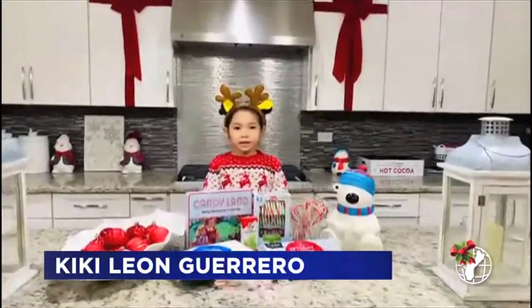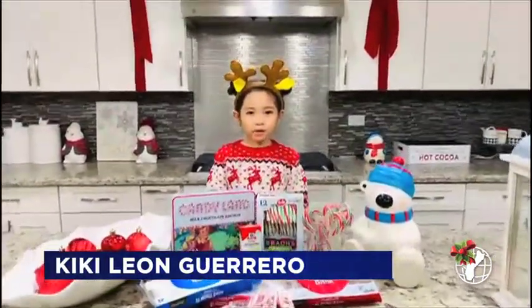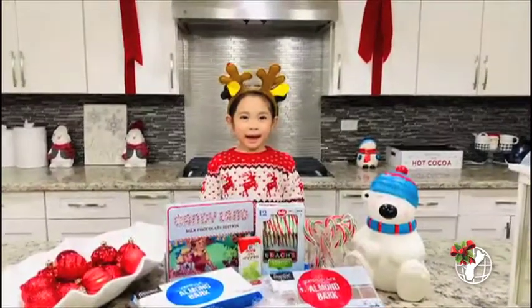Merry Christmas! Today I'm going to be showing you guys how to make peppermint candies.